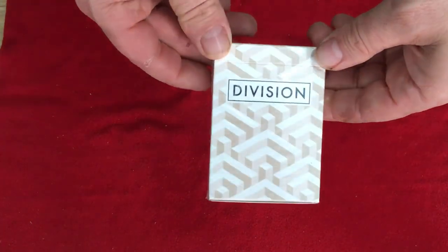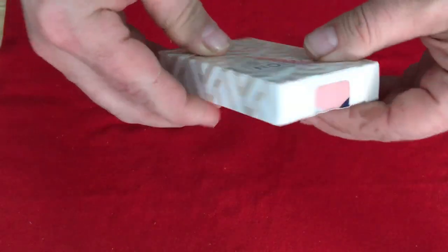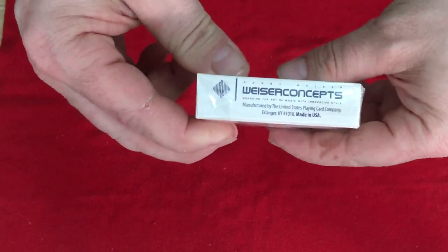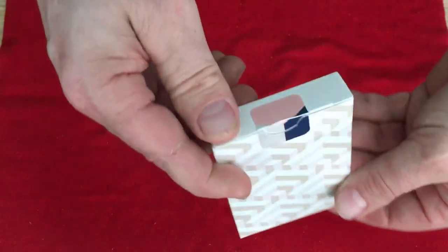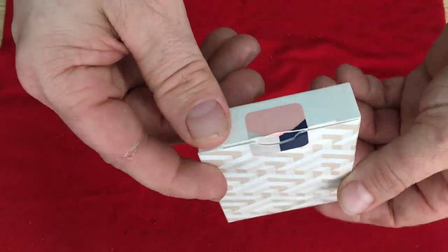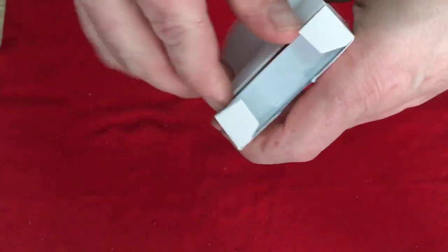The front says 'Division' and you see lots of cubes and geometric shapes. On the sides as well. The top has nothing, and the bottom has the Wiser Concepts intro. On the back, you see more cubes and similar designs — very interesting custom seal. It's a cube in three different colors, which you also see on the cards. Nothing on the flaps.